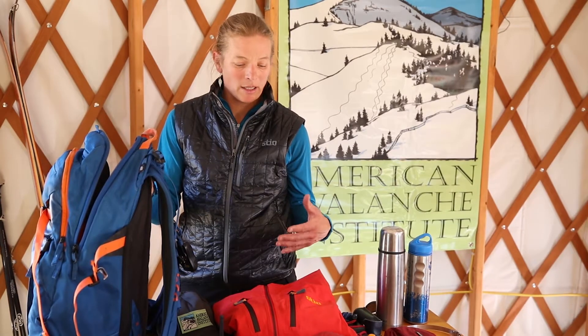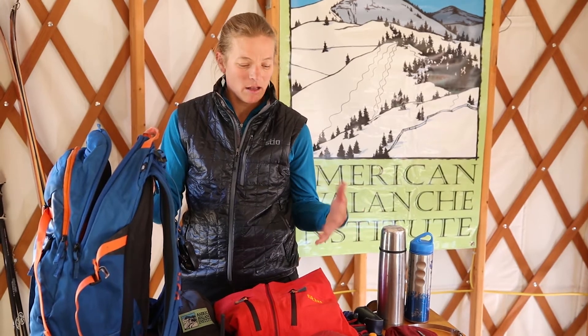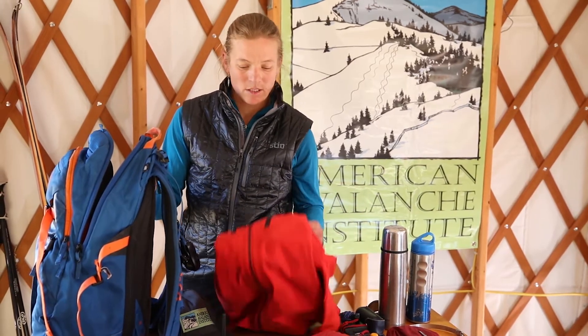Next up is gear that I'm going to use intermittently. On a normal ski touring day I'm typically in a soft shell, so my hard shell goes down towards the bottom of my backpack.